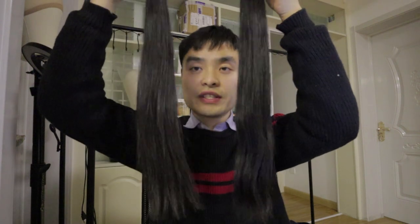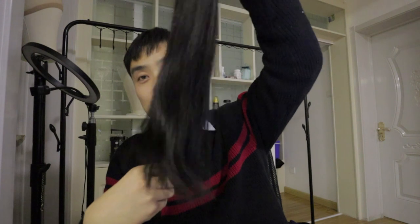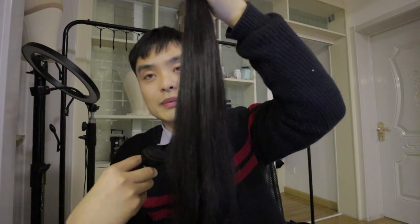If you compare the ends, you can see the double drawn is much fuller compared with the single drawn. Both of them have pros and cons. Single drawn hair has good fullness and is much cheaper compared with double drawn, while double drawn is much fuller but also costs much more.